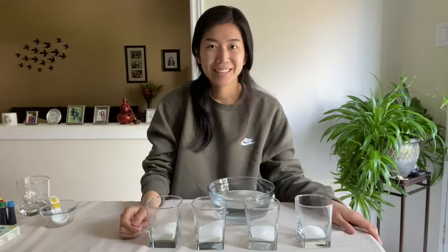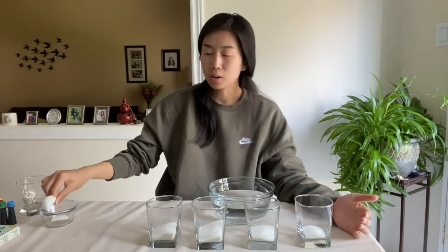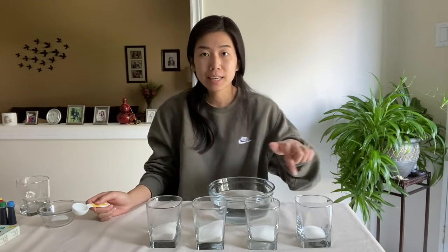So here I have my four cups: the first one with one tablespoon of sugar, the second with two tablespoons, the third with three tablespoons, and the fourth with four tablespoons of sugar. Now that we have all the sugar in our glasses, we are going to add three tablespoons of water to each of the glasses.